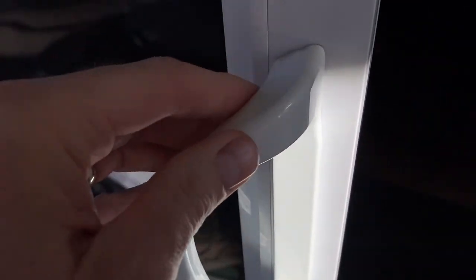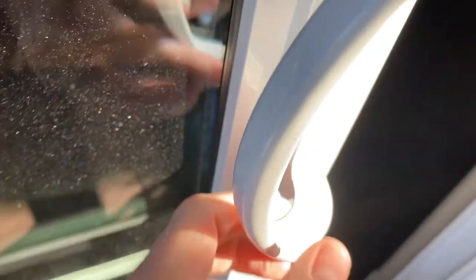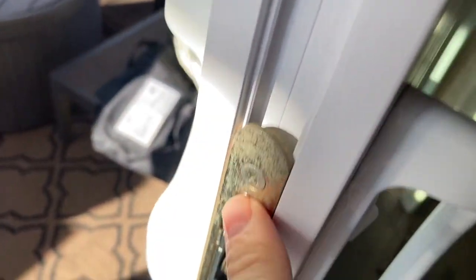You can see on the back here, there is no visible way to get in. It's all seamless. There's no screws or anything that you can see, so logic holds that it should be on the inside.